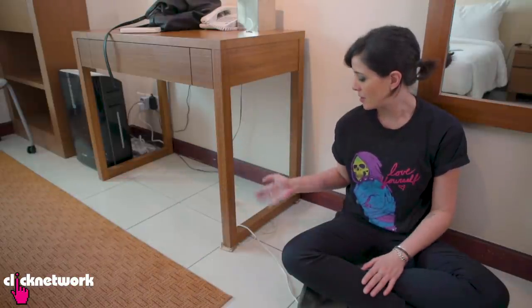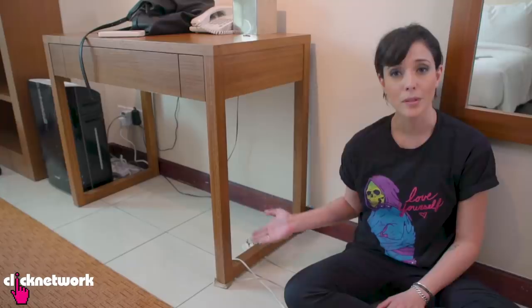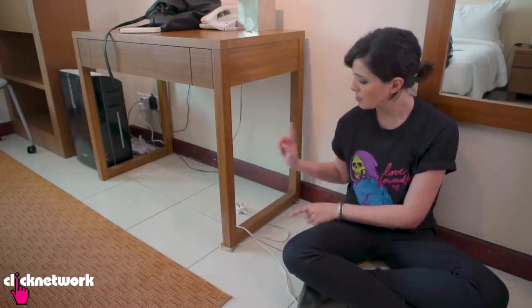So say you have a situation where you have a cord stuck under the table and you don't want to lift the table up because it's got a whole bunch of stuff on the table and it's too heavy and the cord is attached to something else. How are you going to unravel it? Well, I'm going to teach you. Very simple.